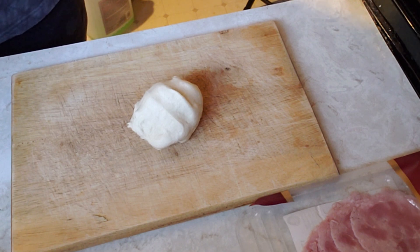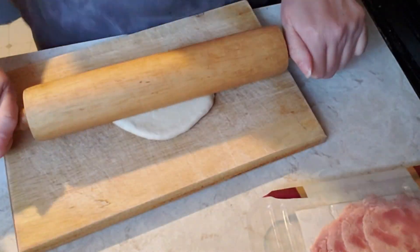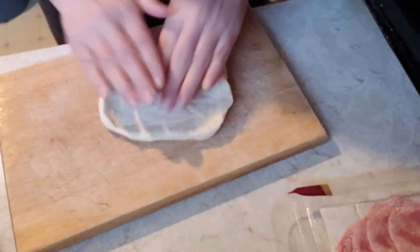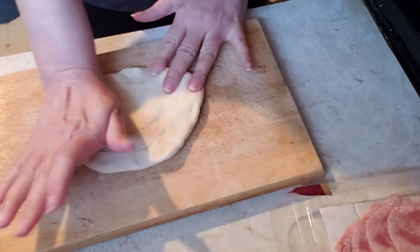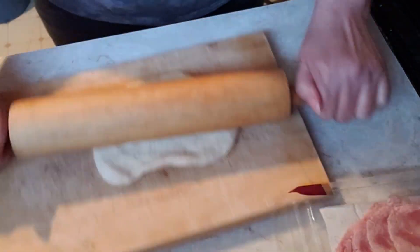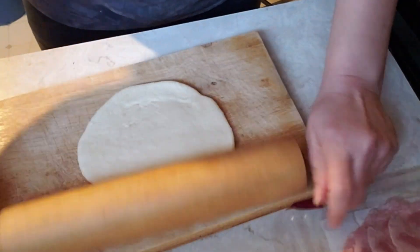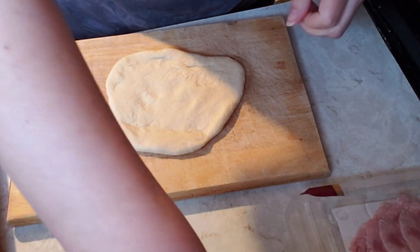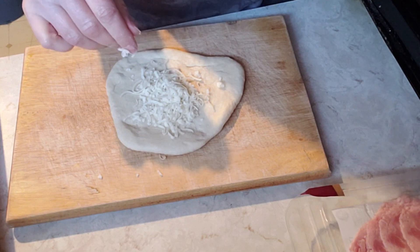When the dough is ready, take a small ball of dough and roll it out or spread it out using your hands. Put some mozzarella cheese in the center of the dough, then add some pepperoni, ham, salami, or whatever pizza toppings you like.